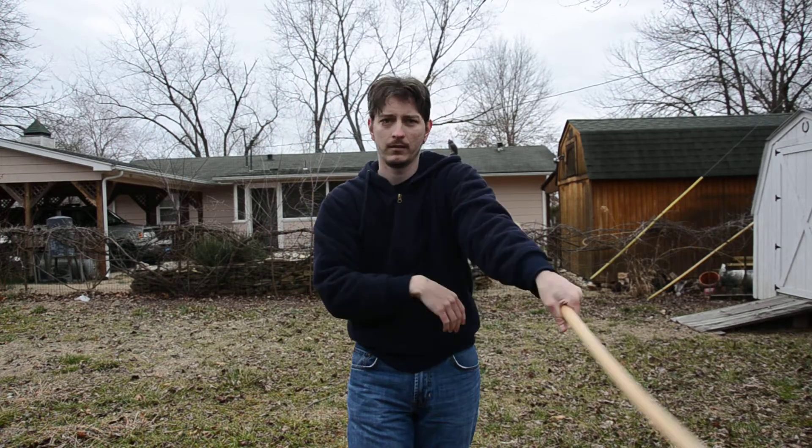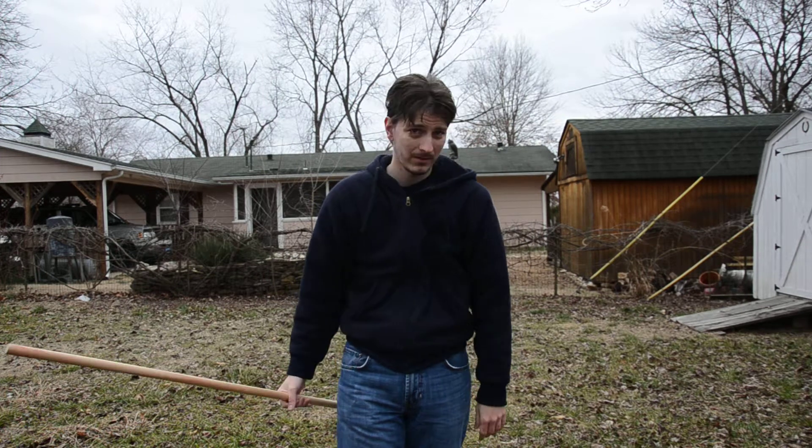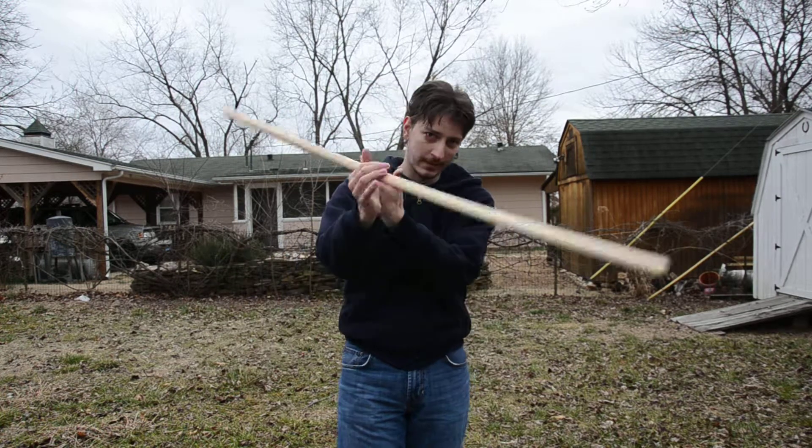Hey everybody, this is lesson 7. In this lesson I'll be showing you the nunchuck spin, which looks like that. Another very simple move — not one that too many people use. Some people I've seen use it, but it's not really popular like the figure eights or the overheads, things like that.